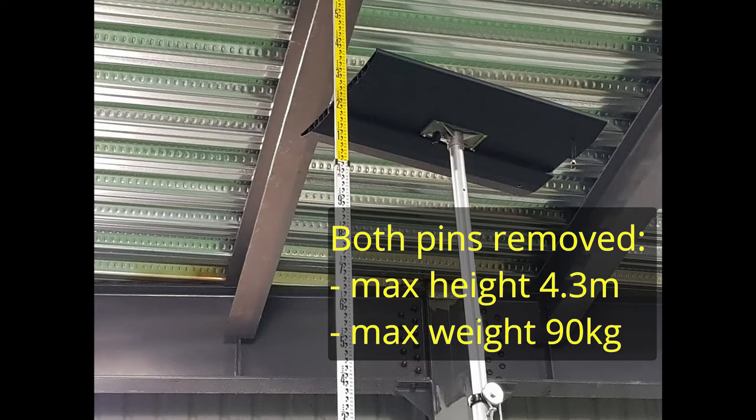With both the yellow and the red pins removed, the maximum height is 4.3 meters.